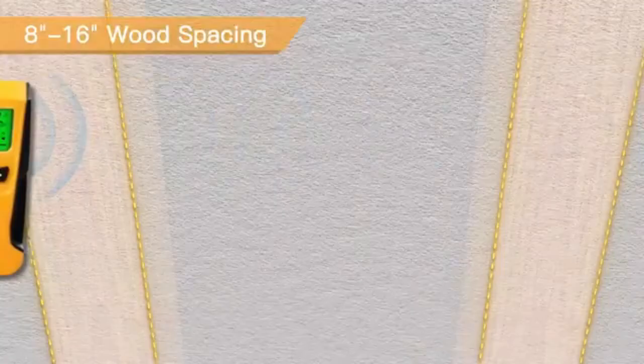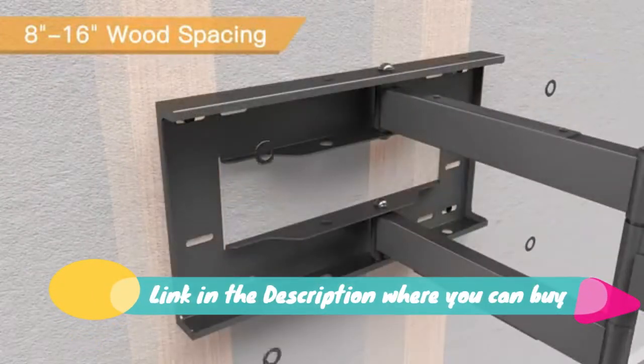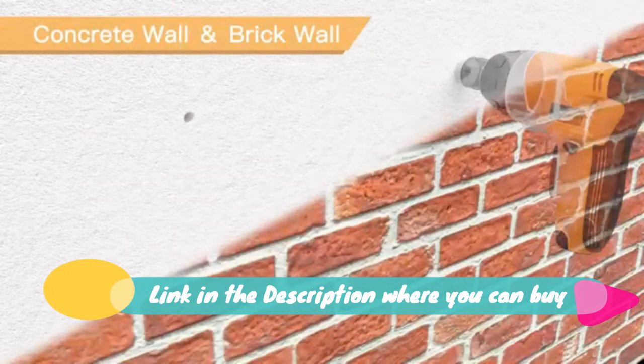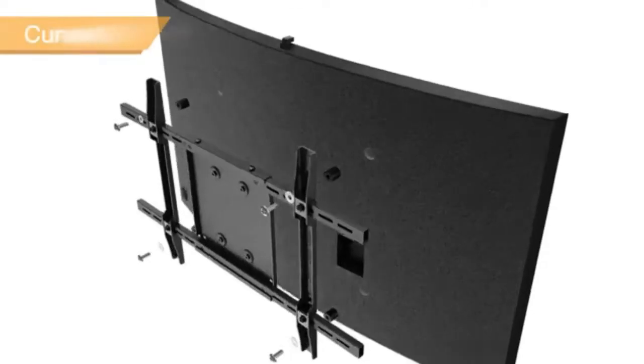Pearl Gear long arm extension full motion TV wall mount bracket, articulating swivel tilt for most 32 to 85 inch flat, curved, QLED, OLED, LED, LCD, and 4K TVs. Max VESA 600x400 mm, holds up to 150 pounds. Universal.